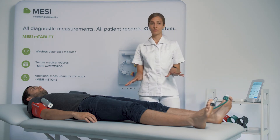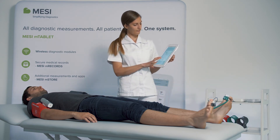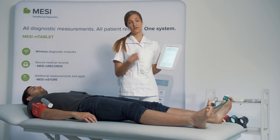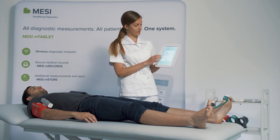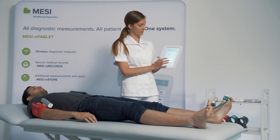When you have placed your probes, you can start with the measurement. You can choose between the smart arm four cuff measurement or a three cuff simultaneous measurement. We will choose the four cuff measurement.